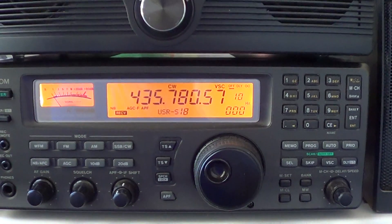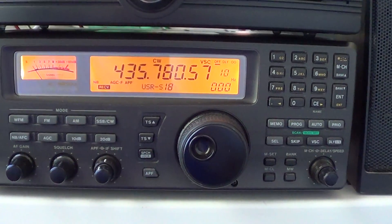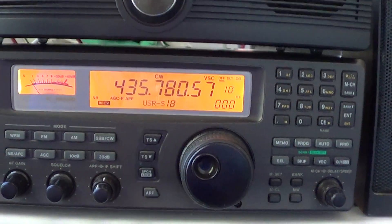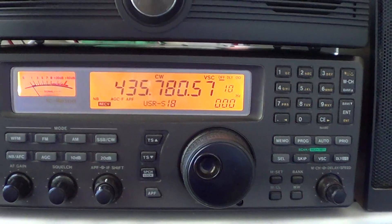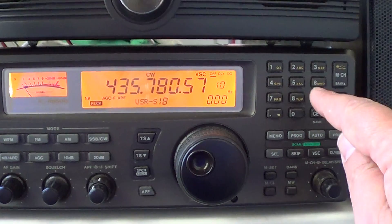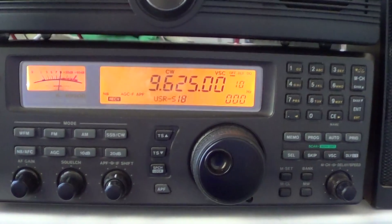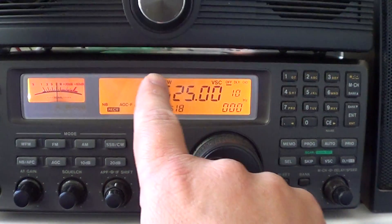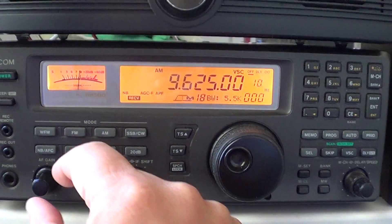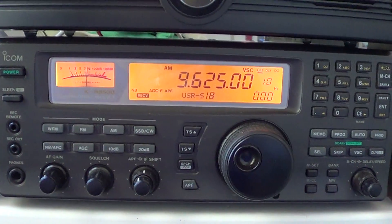Once you've hooked up the antennas and it's working, basic operation is really easy. If you want to listen to a frequency, for example CBC Northern Quebec on shortwave, I know the frequency is 9625, so I'll just punch in 9.625 and press the enter key. It's as easy as that. Then you'll need to set the correct mode — here you can see I'm in CW. The modes are on the row of buttons; just press AM. On the lower left is the volume control, called AF gain — audio frequency gain.